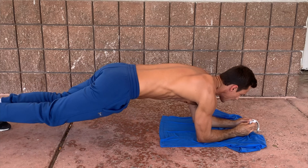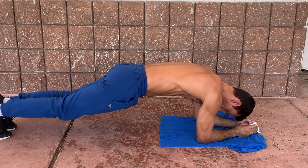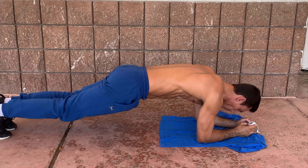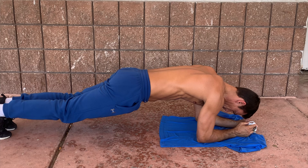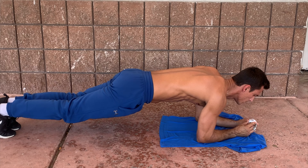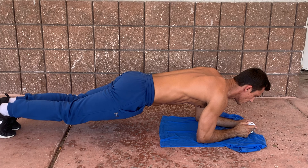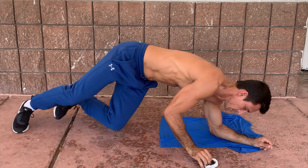Just hit eleven — next one is a plank, 30-second hold. Everything is minimal rest. Hold that plank, straight body. Keep crushing it. Five seconds left... nice! Moving on to the next one.